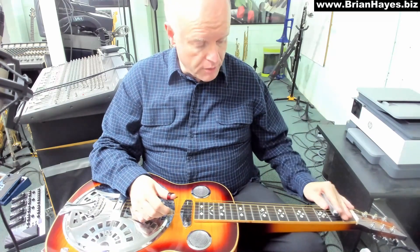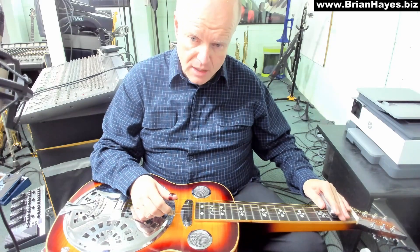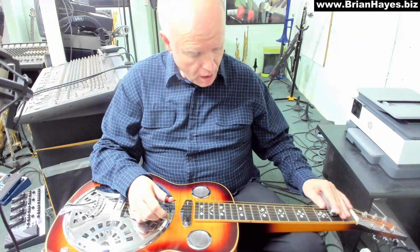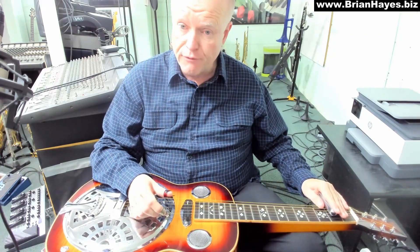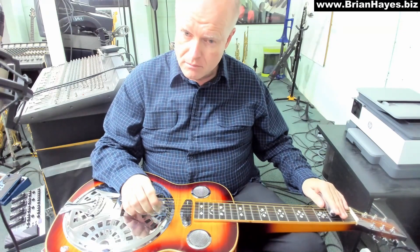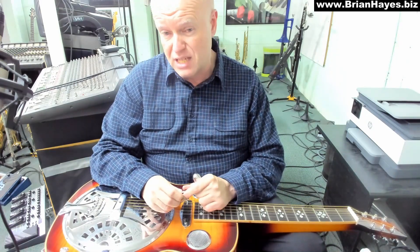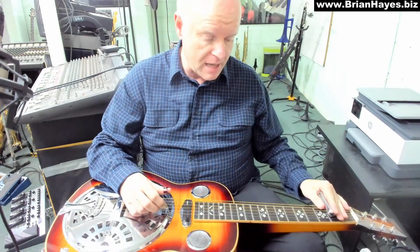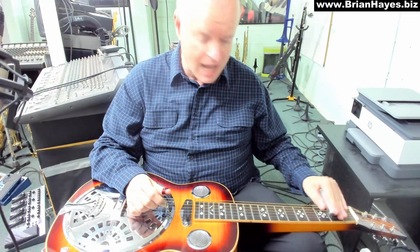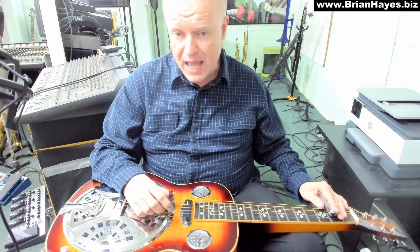So I'm going open G. Now I'm putting the bar on the 2nd fret to play what would normally be an A major chord, but I'm pulling the bar back to expose the open 1st string D. So now I've got an A chord with an added 4th — the note D being the 4th note in an A major scale. It's not a suspended 4th because I'm retaining the C sharp here. So it's really an A with an added 4th.